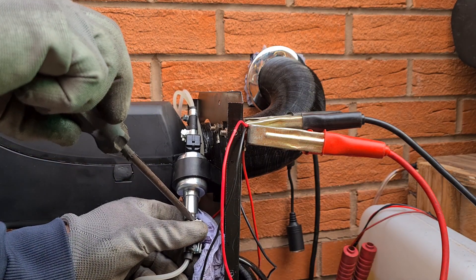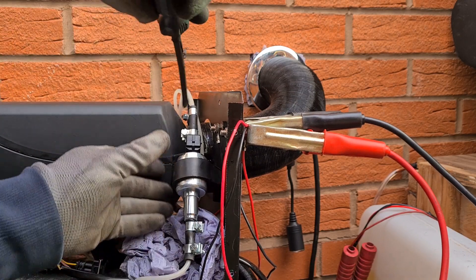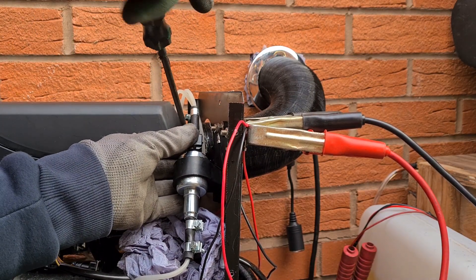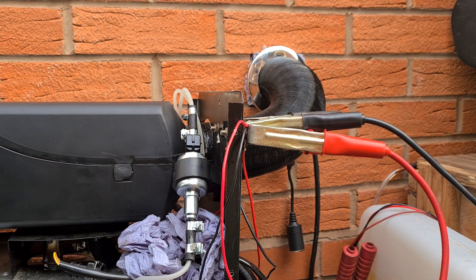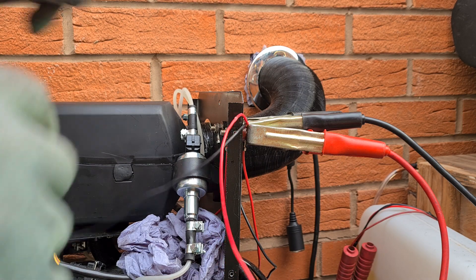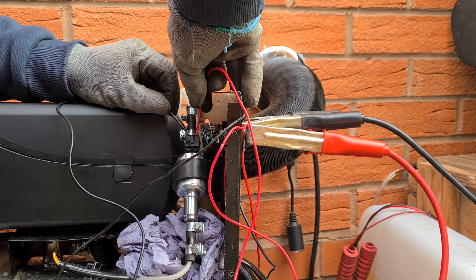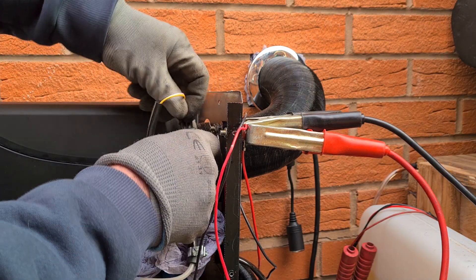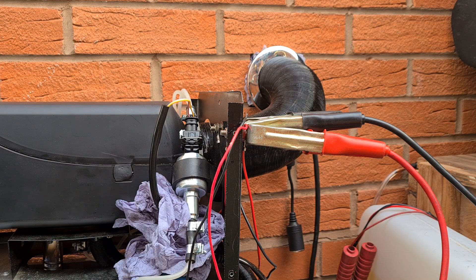Tighten the pipes back up. Now to show you that this one's working — hopefully. You can hear that one working. Plug it back in and I'll just start the heater.